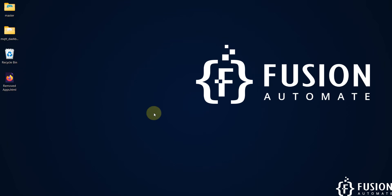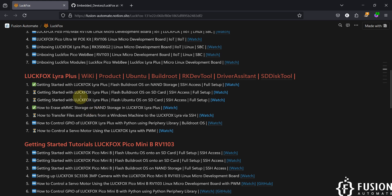Hi everyone. In the previous video we covered the getting started guide for the LuckFox Lyra Plus Linux micro development board, including how to flash the BuildRoot operating system onto the NAND storage and how to get SSH access using network setup. In this video we are again covering the getting started guide for the LuckFox Lyra Plus board, but instead of flashing BuildRoot onto NAND storage we are going to flash BuildRoot onto an SD card, and we will cover the entire setup including SSH access and IP address configuration.